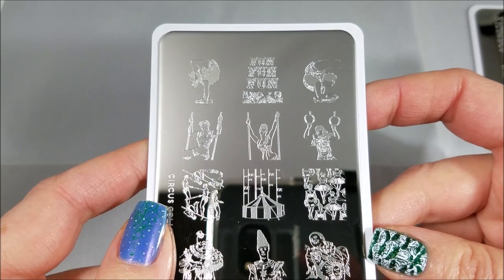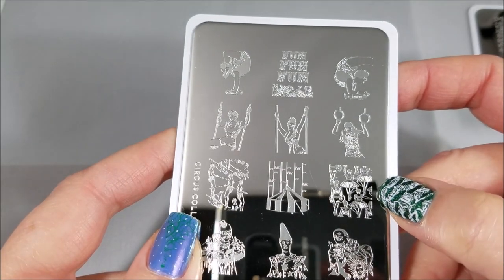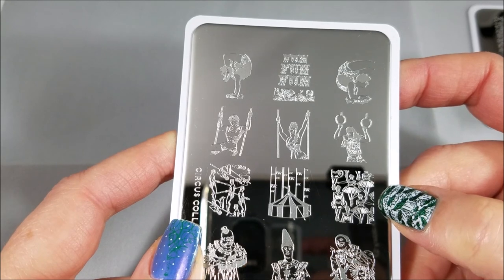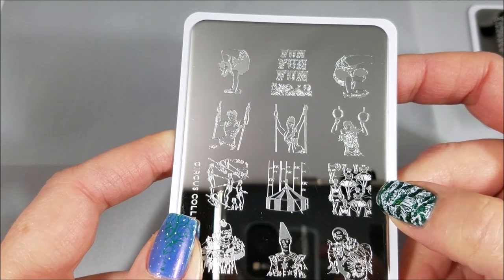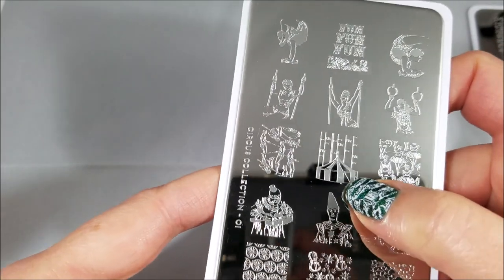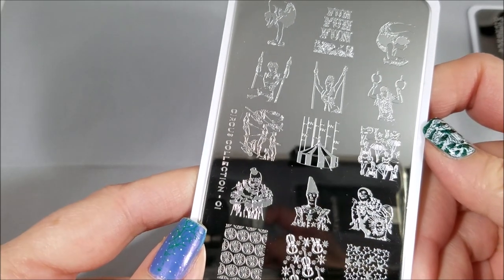Just think of these beyond the circus theme. The ballerinas are beautiful — they remind me of the Degas paintings — so you could turn this into a really impressionistic manicure depending on the colors you use, without it having any circus feel whatsoever. You could also do them in primary colors to make something really bold and cute with no vintage look at all.